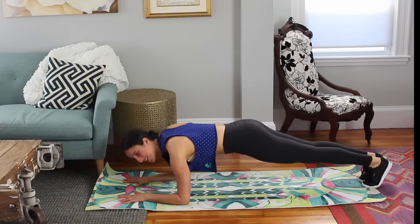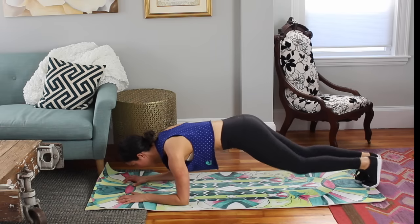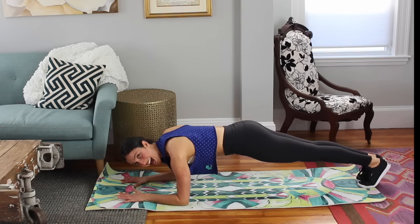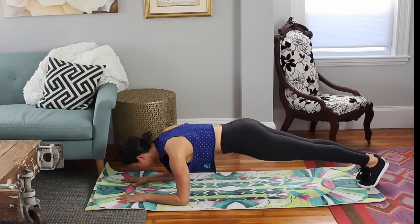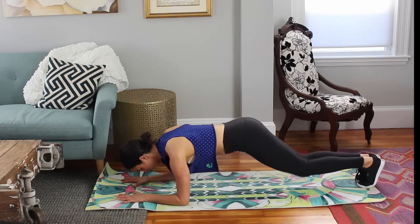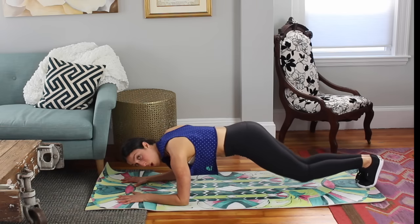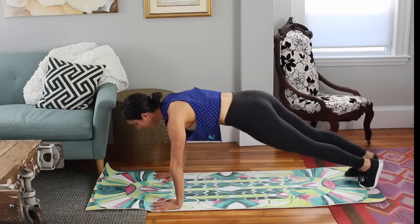Drop to your forearms. Squeeze your inner thighs together. You bend, press squeeze, bend, press squeeze. Reaching through those inner thighs, pulling in those abs. You got it — four, press, three, press, two, press, last one. You hold. Press that final set, lift up.